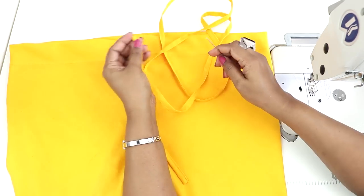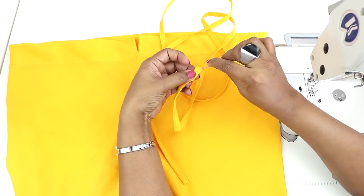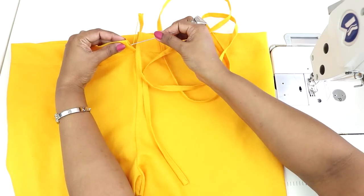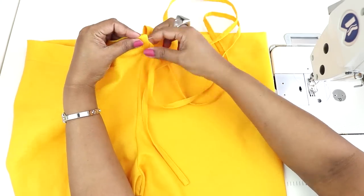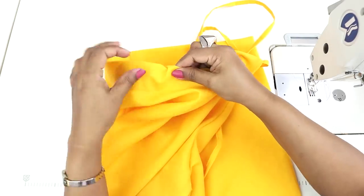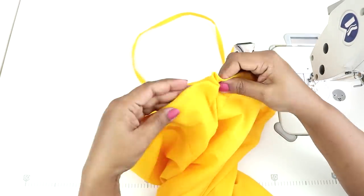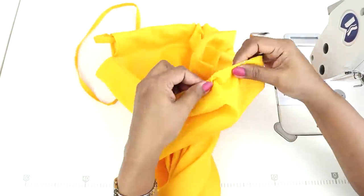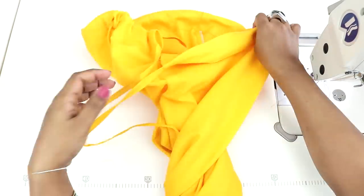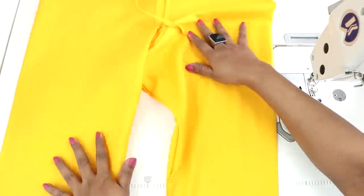Now insert it using a pin or a needle. You can put the back of the big needle inside and put it in at the end to thread the drawstring through the casing.